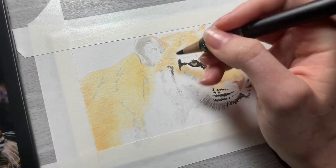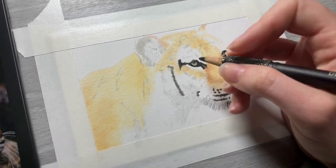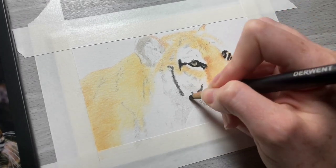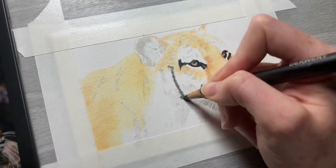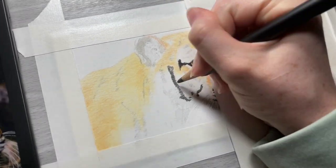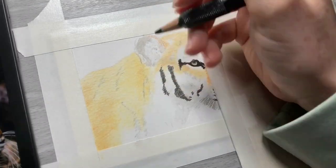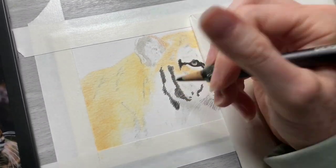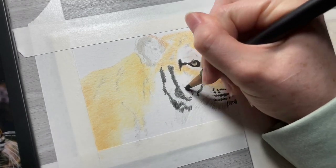Now I'm going to take my black pencil and fill in all of the stripes around the face of the tiger. I want to do this now to go ahead and get these shapes in and preserve where they are from my sketch, so that as I fill in the other colors as I progress with this drawing I don't end up losing where these stripes are.